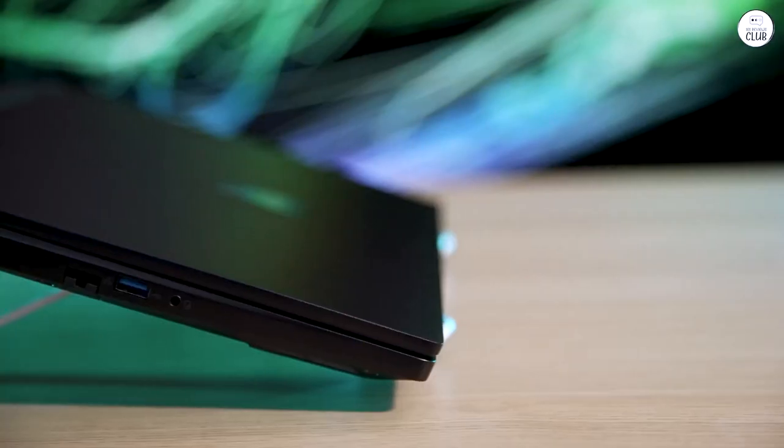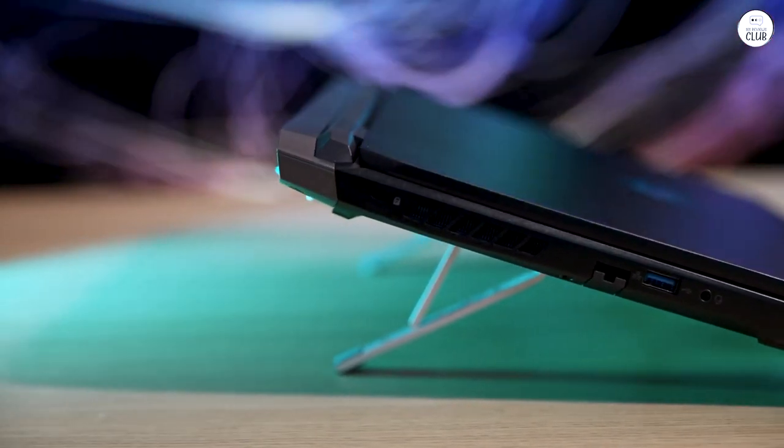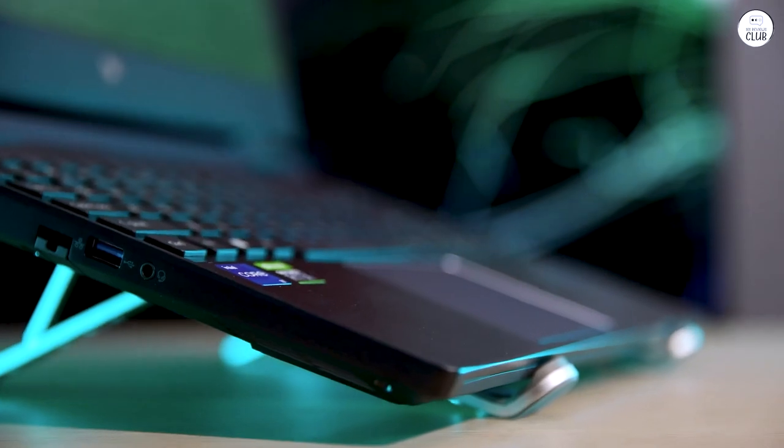In all my years of writing reviews, I've never been this enthusiastic. It's a testament to how much I adore this product. Happy gaming, or whatever endeavors lead you to this fantastic device.